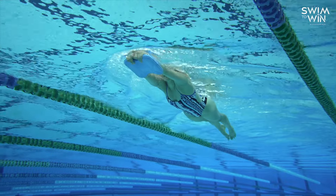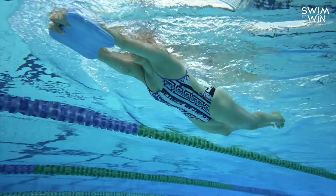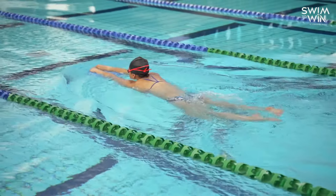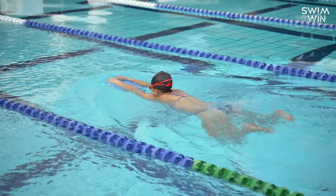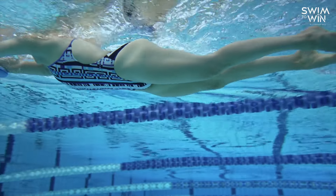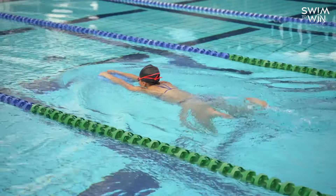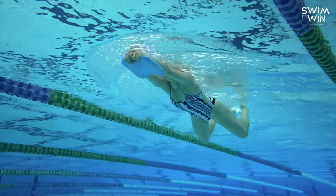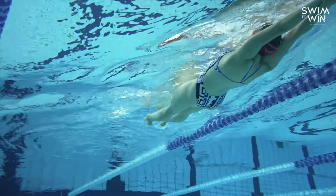Once we've nailed this on our back, we can flip over onto our stomach and utilize a kickboard, really practicing our breaststroke kick in this position. Again, really make sure that those feet don't break the surface of the water. All of this breaststroke kick should be done under the water — at no point should you notice your feet, your knees, or anything breaking the surface. Keep that in mind as you practice these drills, and I know this is definitely going to help you have a more effective, more efficient, and better breaststroke kick technique.